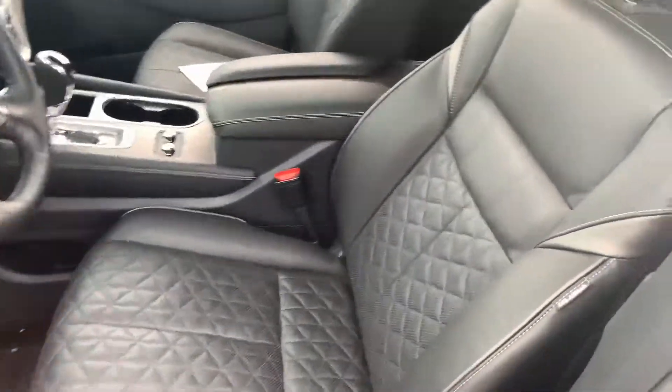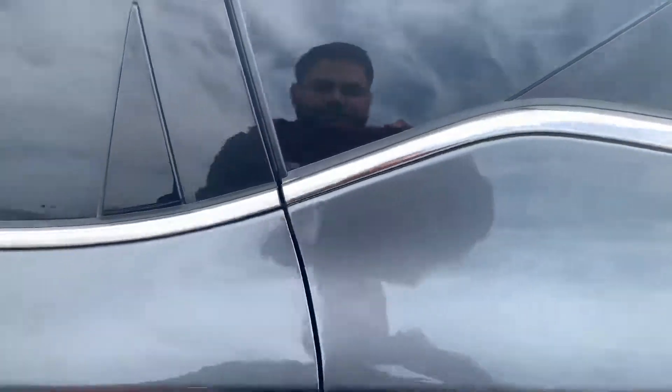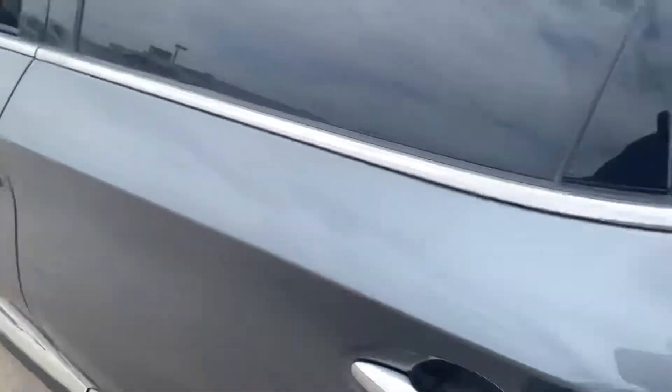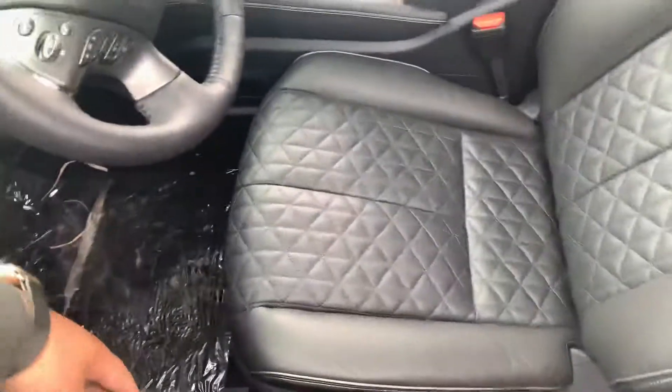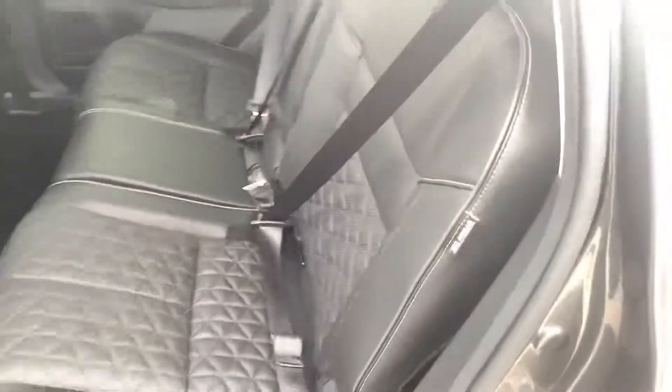Taking a look inside, you're going to get the beautiful quilted leather seats and a huge moonroof up top. Let me show you the back — just unlocking it quickly. There we go. You even get heated seats back here and the beautiful quilted leather continues throughout.